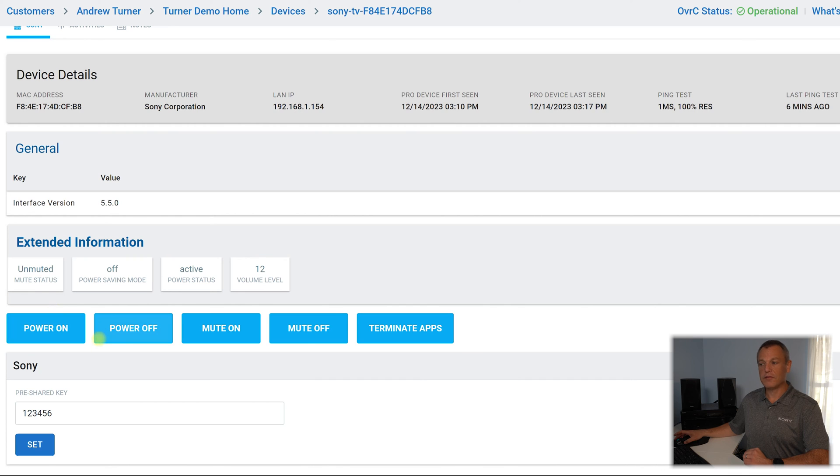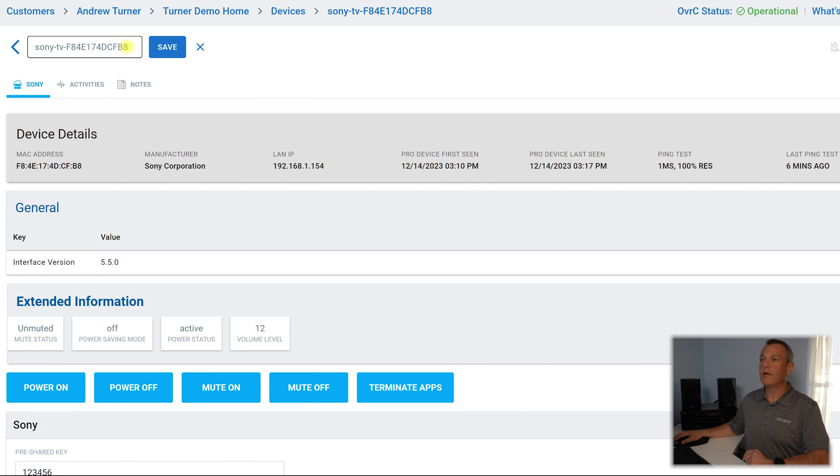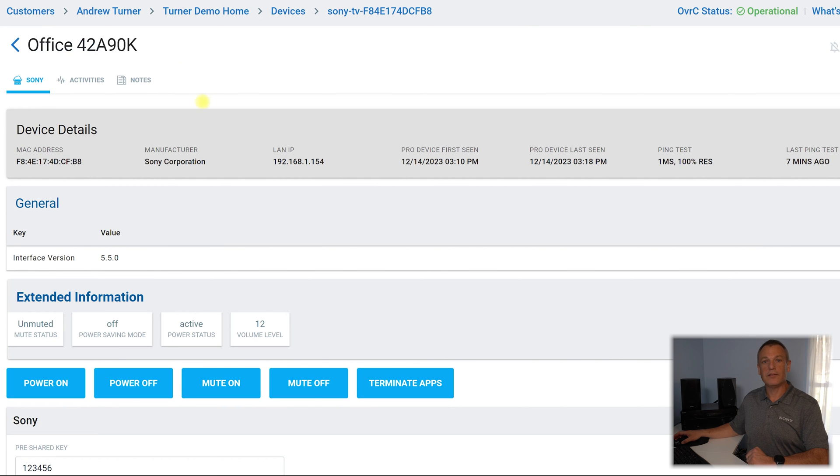I can then power on or power off the TV from here, mute on, mute off, and I can even terminate apps right here from the portal. I also want to make sure that I rename this TV. So I can go right here to edit the name, and I can now call this my office 42A90K. We'll save that and OvrC setup is all done. So program the TV with the pre-shared key, set it up in OvrC, rename the device, and now we have monitoring and control capability through the OvrC portal.